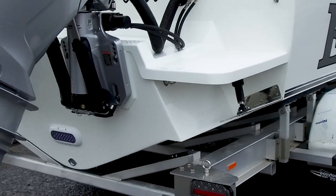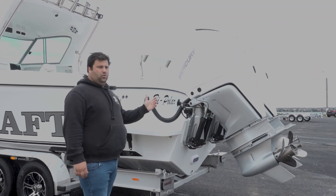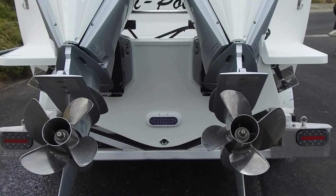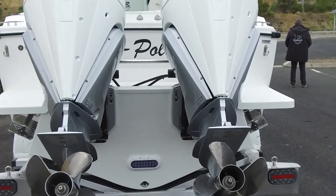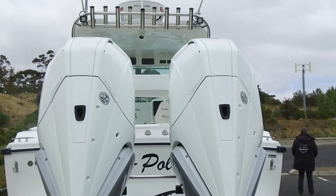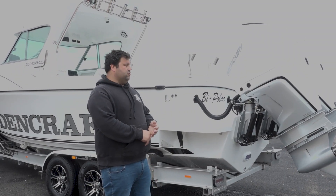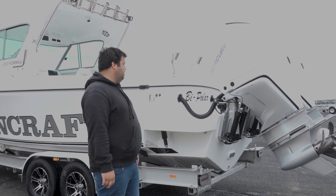We've got the big 300 Mercurys, the big 300 Verados in the cool white. We've got the active midsection - 600 horsepower. We just water tested it and it went brilliant. We got 52-53 knots. Didn't push it too hard because they're new, but real happy with that - runs real nice. They're 4.6 litre and DTS, so the controls are beautiful, and they come with factory power steering, which is another great feature.